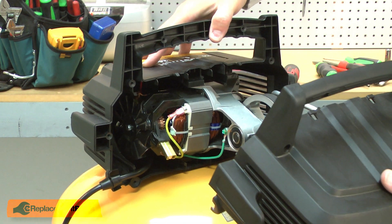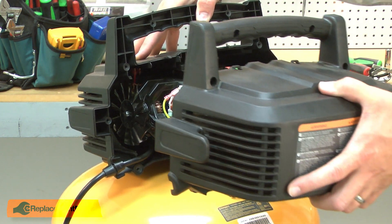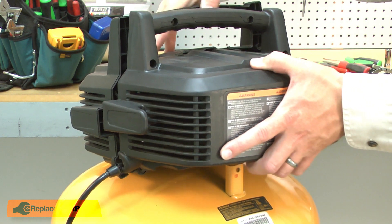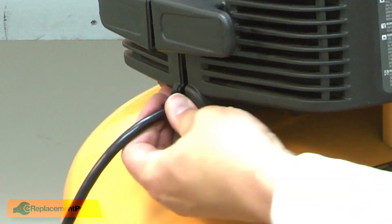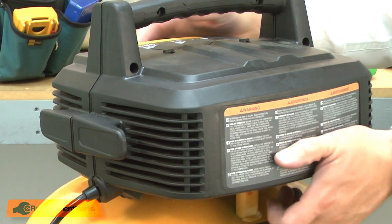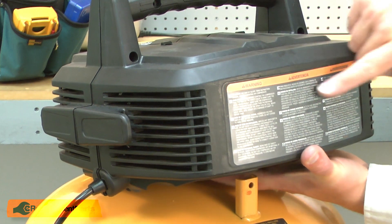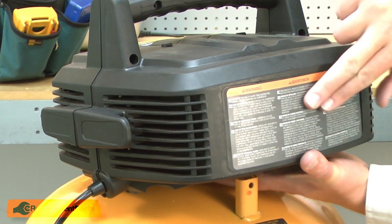Now I can reinstall the other housing. I'll make sure the cord is aligned with the housing and then shift the housing around until it aligns with the pump. There's an isolator on this backside that needs to fit into a pocket on the housing.